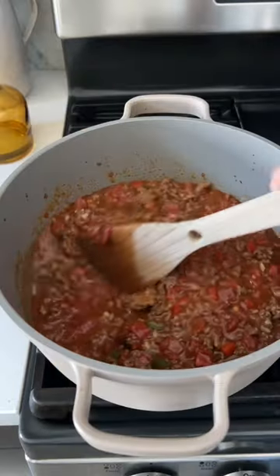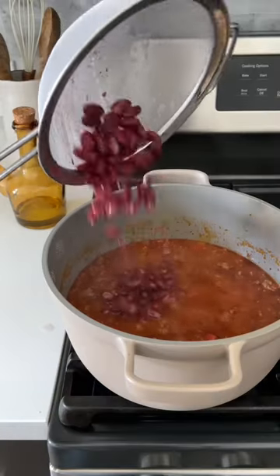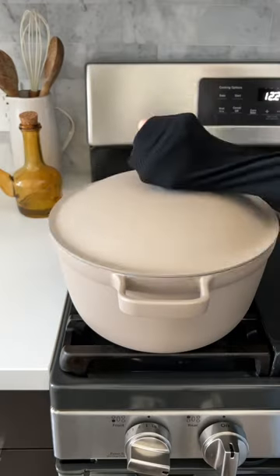Add tomato sauce, beef broth, brown sugar, and Worcestershire sauce. Cover and let it simmer. After that, add in some beans — you can do kidney, black bean, or pinto beans, or a mix of all three.